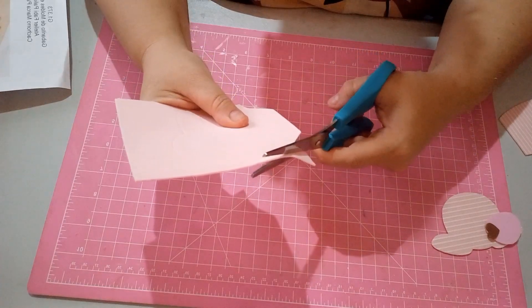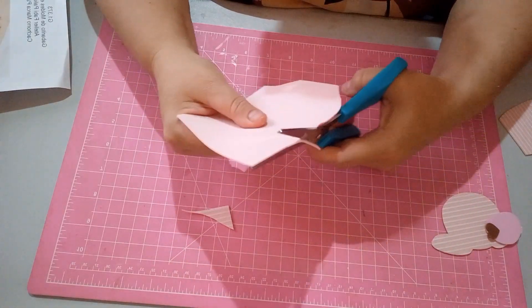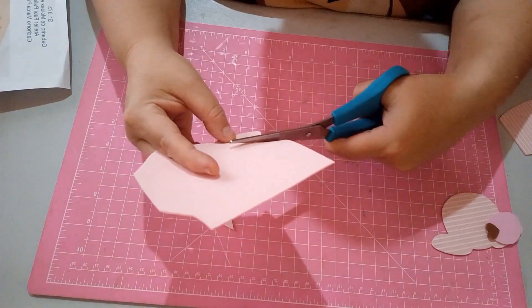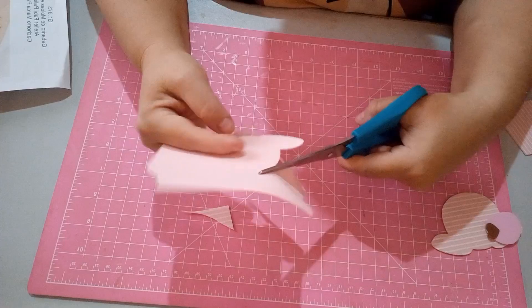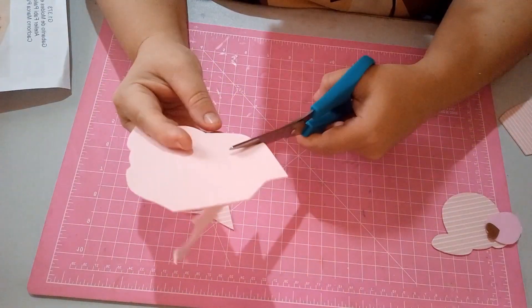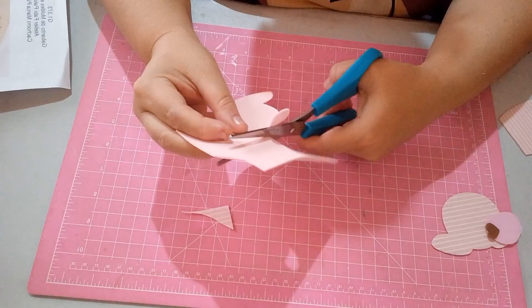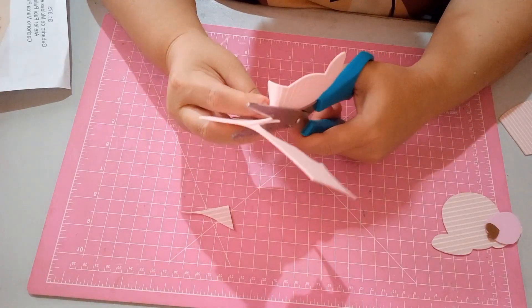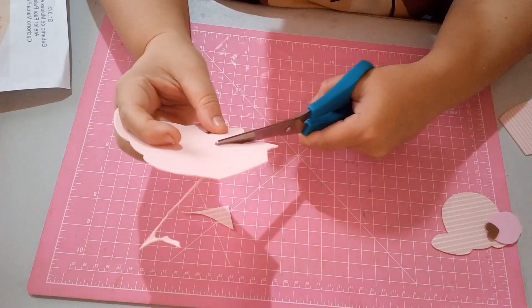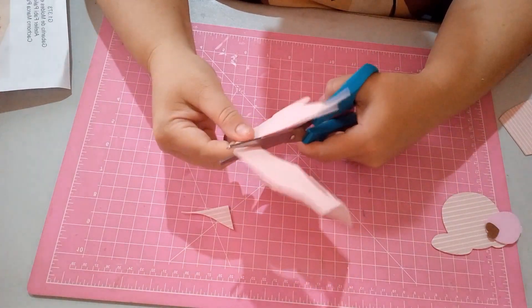O gabarito você encontra no site do Ateliê Fabio Palioto, que é www.ateliafabiopalioto.com.br. Lá você já encontra quase 1.500 gabaritos diferentes. Além dos materiais para auxiliar seu artesanato, entre esses materiais você encontra tesoura, aviamentos, botão, ritas, olhinhos móveis, kit de tesouras, tesoura de picotar, tesoura escalope. Tem muita coisa lá, e o giz em gel você também encontra lá.